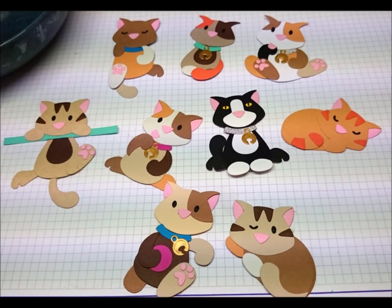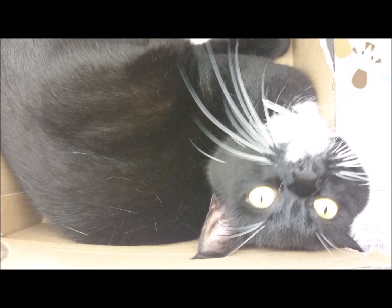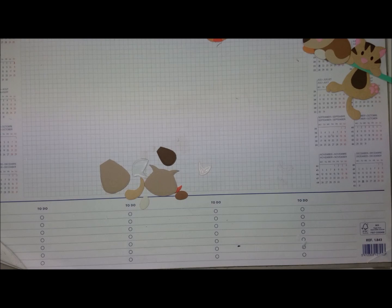Hi guys, it's Michael. I'm back with part 3 - thank you for sticking with me. I am a crazy cat lady, I know, but I made so many more. And one of my real cats is enjoying his way-too-small box - he likes to keep me company, and I lure them with boxes.